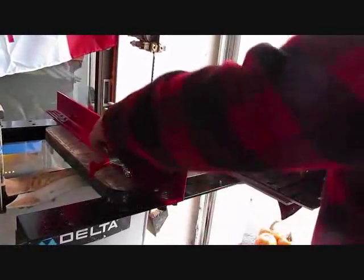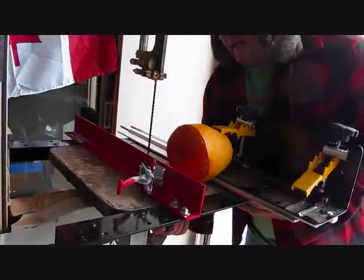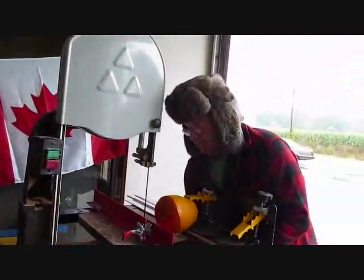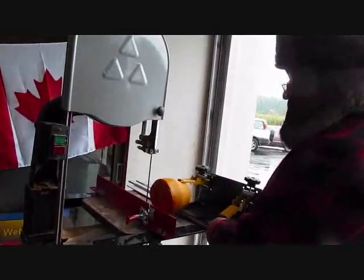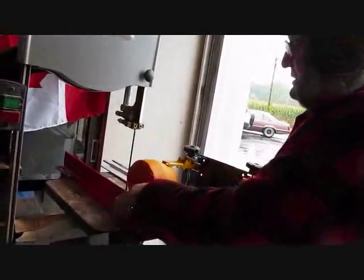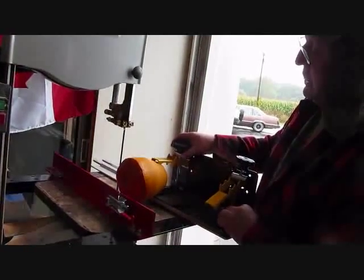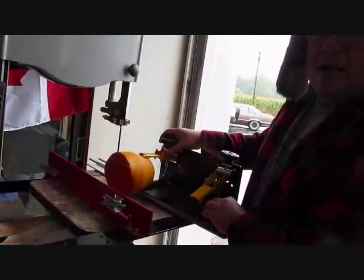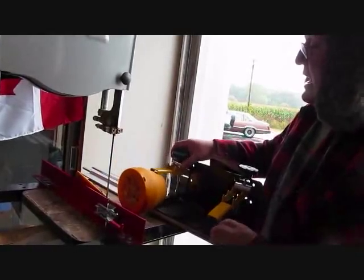We got her in our special little holder here. We're going to just slide this over — you may want to tighten up the table on your band saw just to keep it straight. We're going to peel the top off this pumpkin just like this. We got her in our special holder — you don't want to be cutting that round stuff on your band saw without it, you might get hurt. So put her in your special holder and cut that top right off.